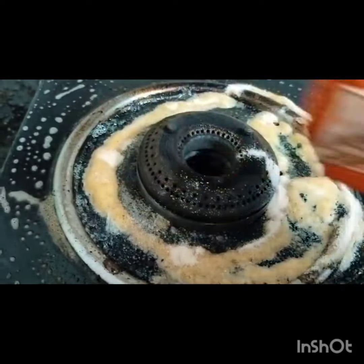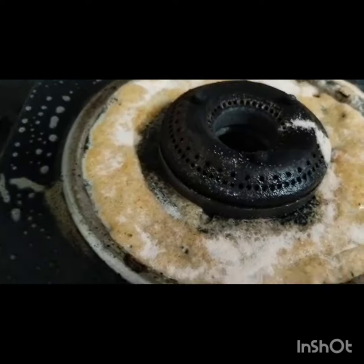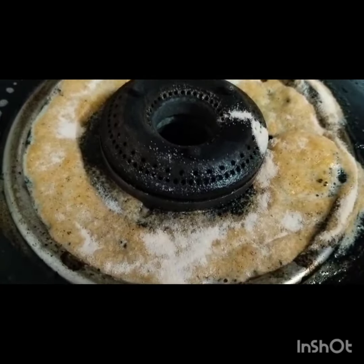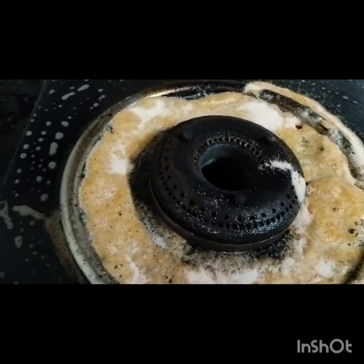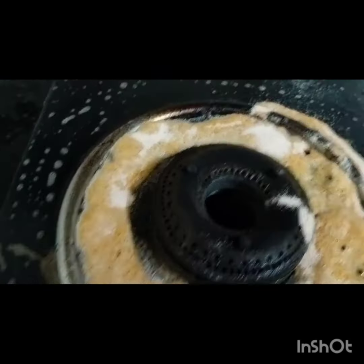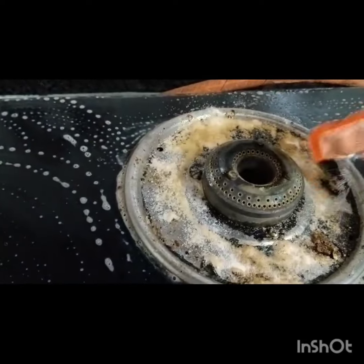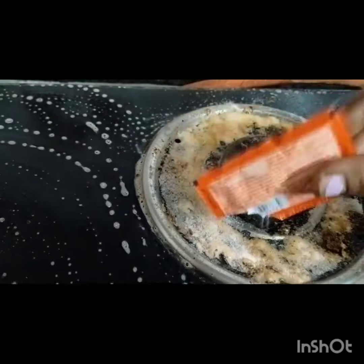If you are going to clean your work, you can clean your work. I will clean the stove.